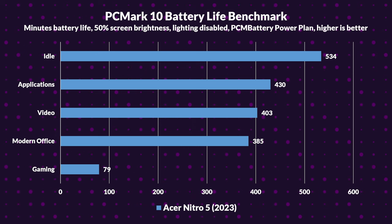Moving on to the battery — we thoroughly tested it using the PCMark battery life suite. During our tests we found the following: idle battery life was 8.9 hours, application use was 7.2 hours, video playback was 6.7 hours, and modern office tasks came in at 6.4 hours. But when it comes to gaming, it dropped significantly to just 1.3 hours, so you better have your laptop plugged in.